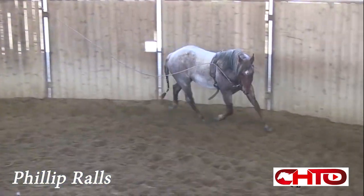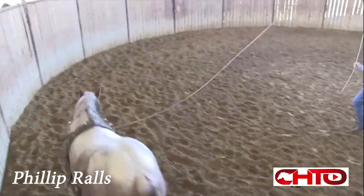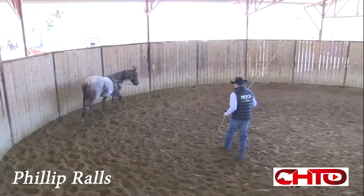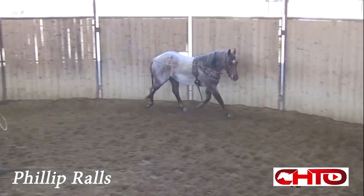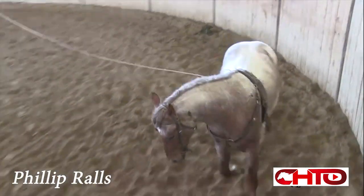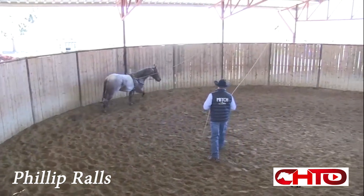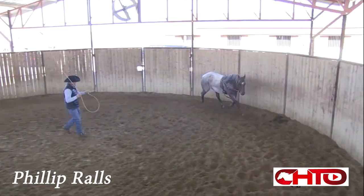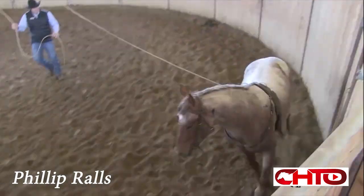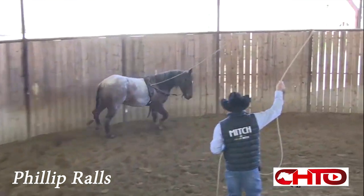Teaching a horse to move balanced right off the bat before I get on him and give him another distraction to think about, teaching him to follow his nose and be balanced and be able to turn left and right in the most efficient way that he can, is going to help the process all the way around.